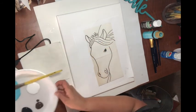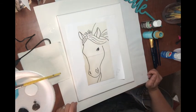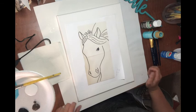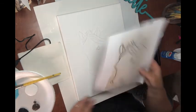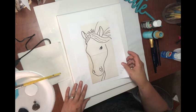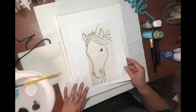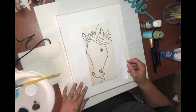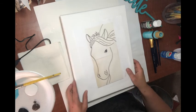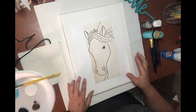Hey guys, I hope everyone's doing well. I wanted to give you a little bonus painting. I've got a really cute horse that I thought would be fun for adults who want to get really detailed, or even as a fun painting for kids if you've got kids home for the summer, grandkids, or whoever.